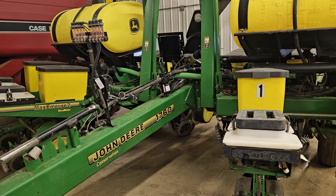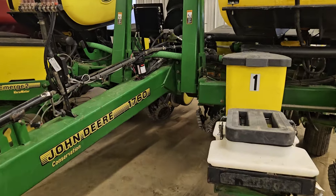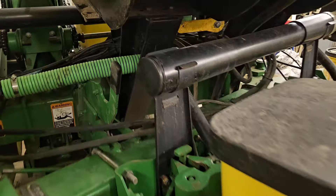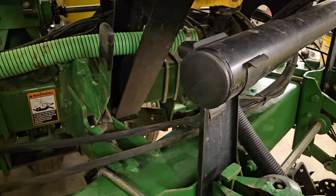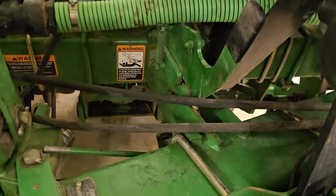It's a John Deere 1760 conservation frame. It's eight row with the wing fold. You can get hydraulic fold, but this is just manual — you unlock it, fold out the rows, and just push them back in when you're done and they lock back in place.